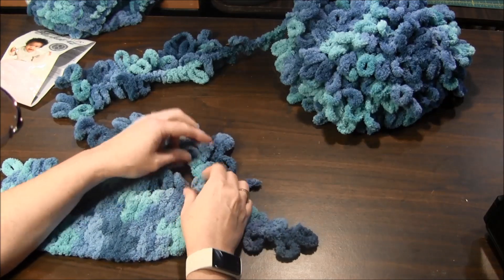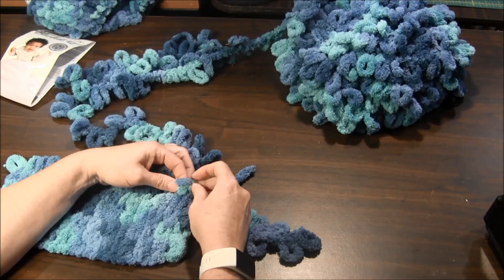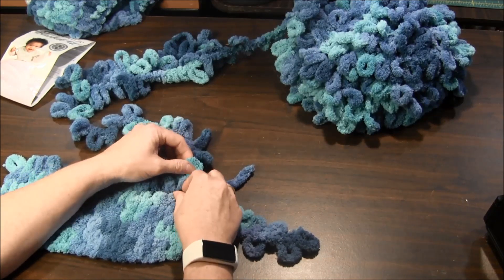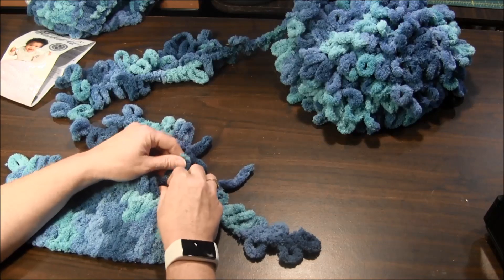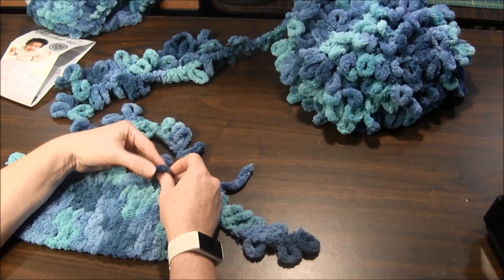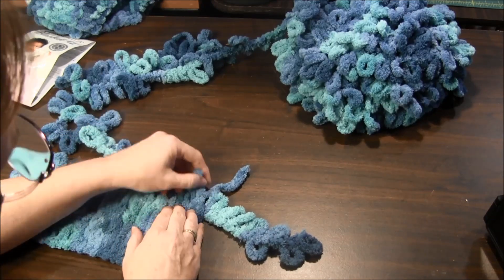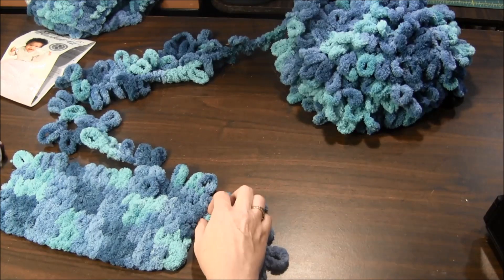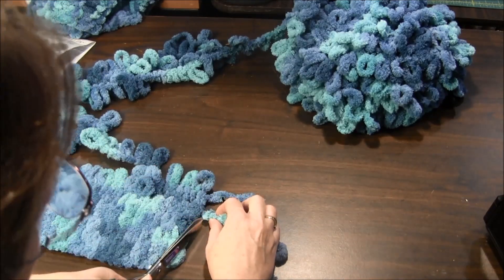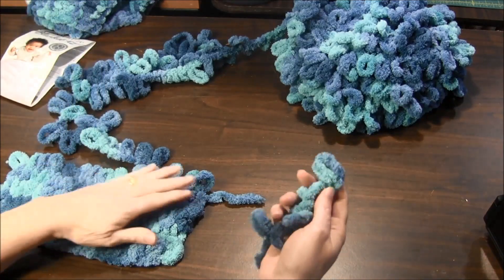If you're doing the stockinette stitch, you're going to continue with the same stitch. The stocking stitch goes from the back to the front, so I'm just starting out going back to front and continuing my stitches just like before. Now you have this tail, and all you do is cut it off at the beginning of the loop and it's done.